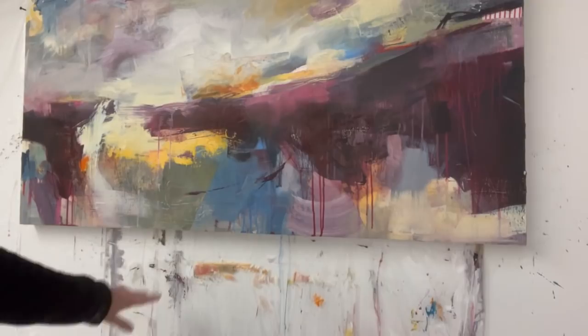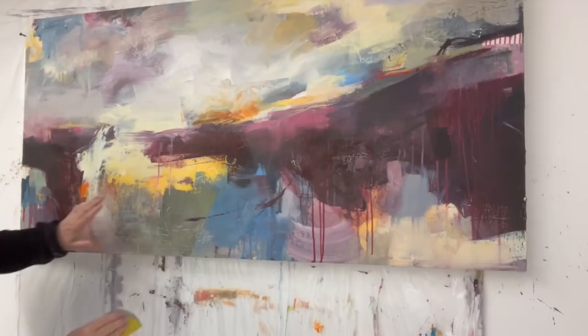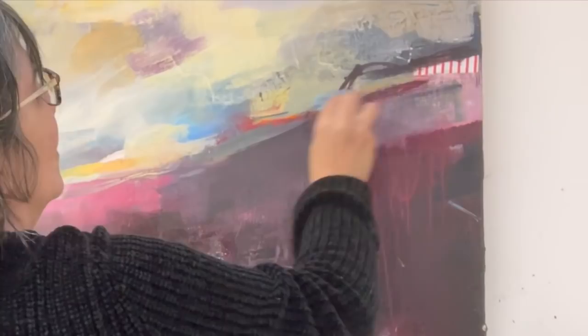I would normally do this wearing a mask, but I'm just demoing a little bit for you — if I'm going to sand I'll normally wear a mask. Apparently baby wipes work for this as well. Nice textures down there.